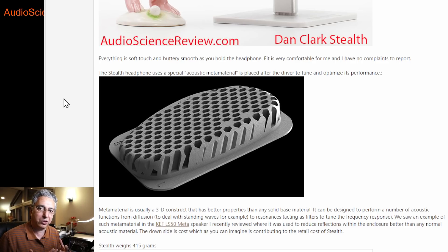Metamaterial is a generic term for any substance that you can take and improve its characteristics in a specific area. You can change characteristics in the light domain, or in our case, the acoustic domain. You can do things with that design that you could never do with just a solid object. In this case, we have a very complex patterned structure — a baffle or diffuser — that performs multiple functions by changing channels inside it. It can diffuse sound, filter sound, and kill resonances.